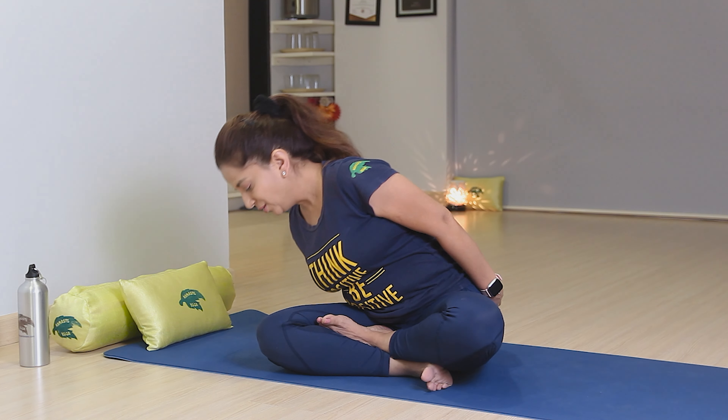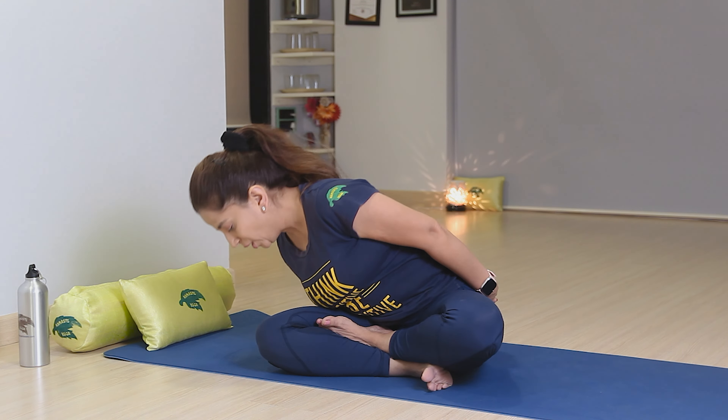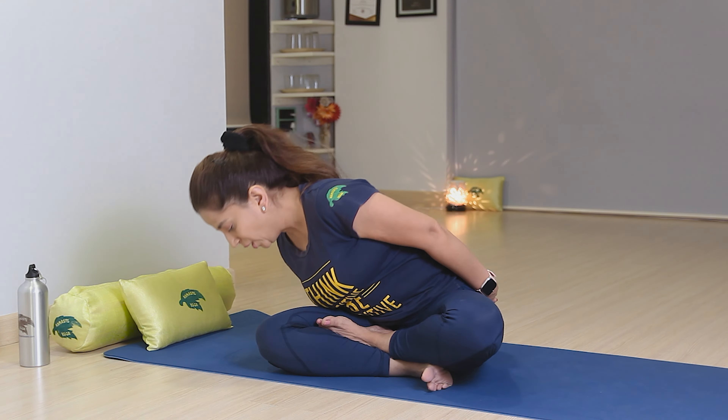Come up with breathing and relax your hands with breathe out. We'll do one more time — stretch your hands, breathing, and then slowly relax with breathe out. This is good for your mind also. Breathe in, go down with breathe out, come up with breathing, go down in center with breathe out. Come up with breathing and relax yourself with breathe out.